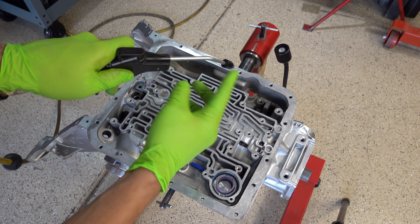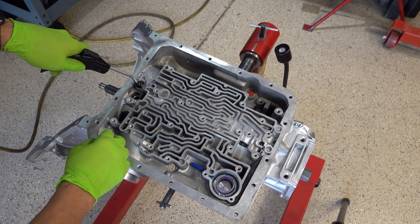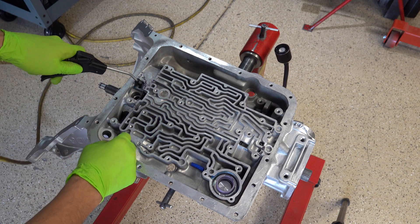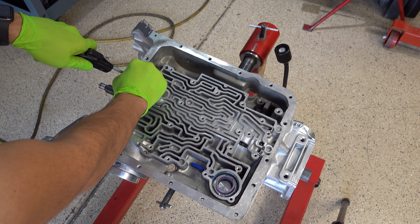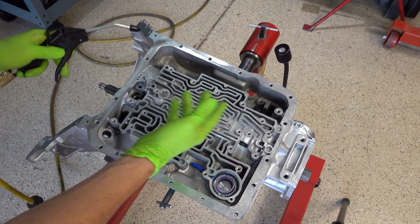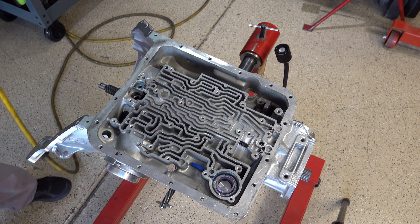The air you are hearing is coming out of the back of the nozzle. I'm charging the circuit, releasing the trigger, and then releasing the nozzle. I know it's hard to hear — there's just too much air coming out the back — but I think you get the idea.